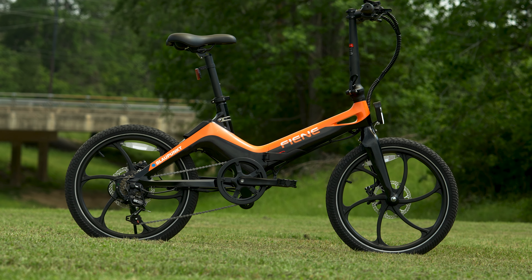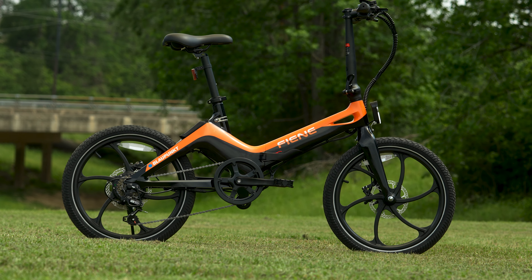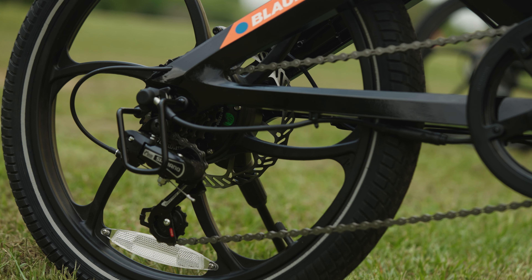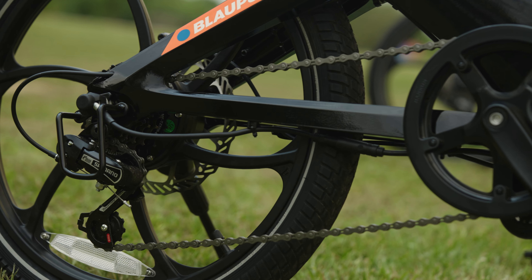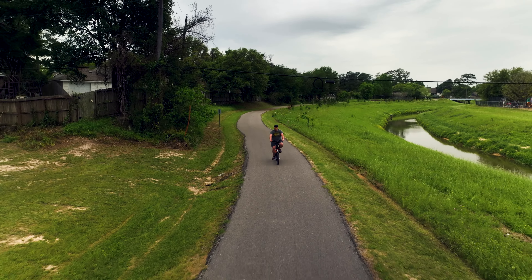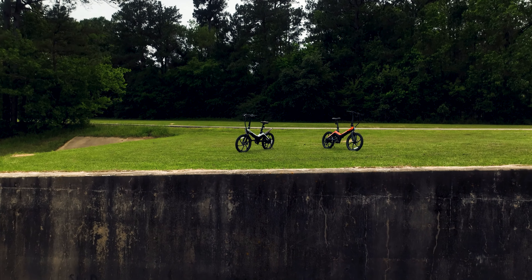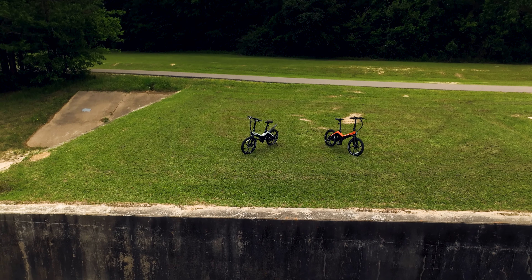This little folder right here is the Blaupunkt Fiene, a sleek and versatile e-bike that offers both style and substance. Its compact design and magnesium alloy frame make it perfect for travelers, RVers, anybody who needs to do a little exploring and have to consider tight storage spaces. With a starting price of $2,000, does Blaupunkt deliver the value to deserve the price tag?